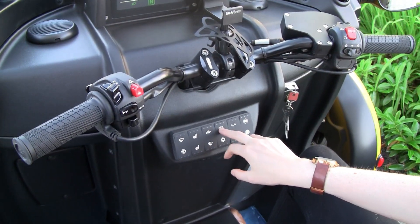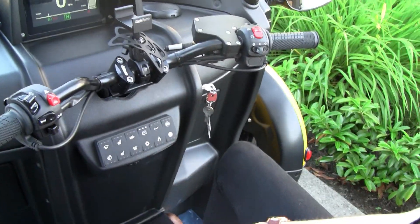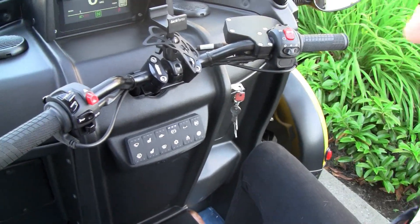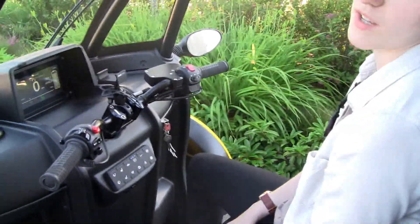I'm going to turn it back on while we're sitting here. So is that an electric parking brake? Yeah. And you can actually watch it engage on the back tire there. And they're all disc brakes? Yeah.